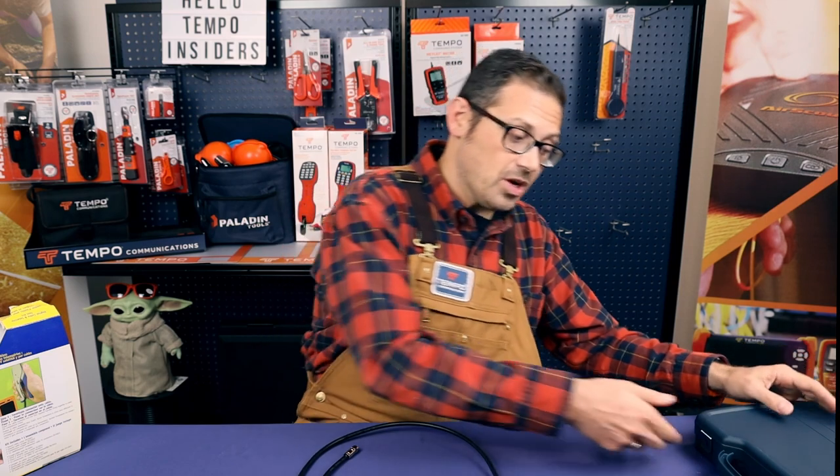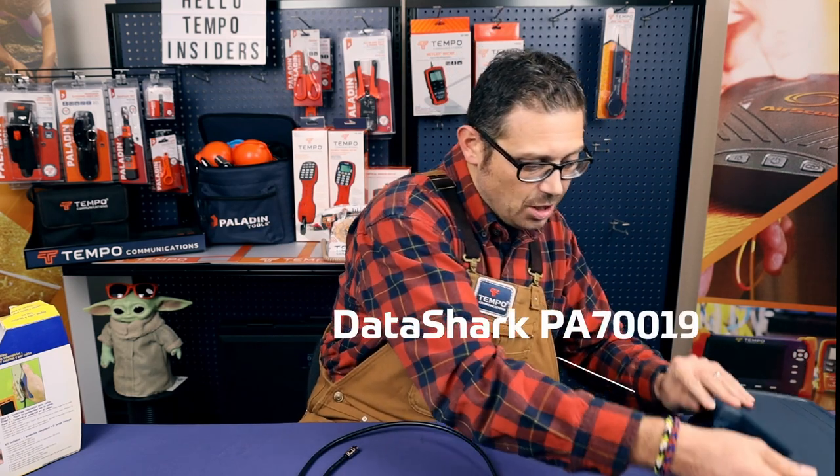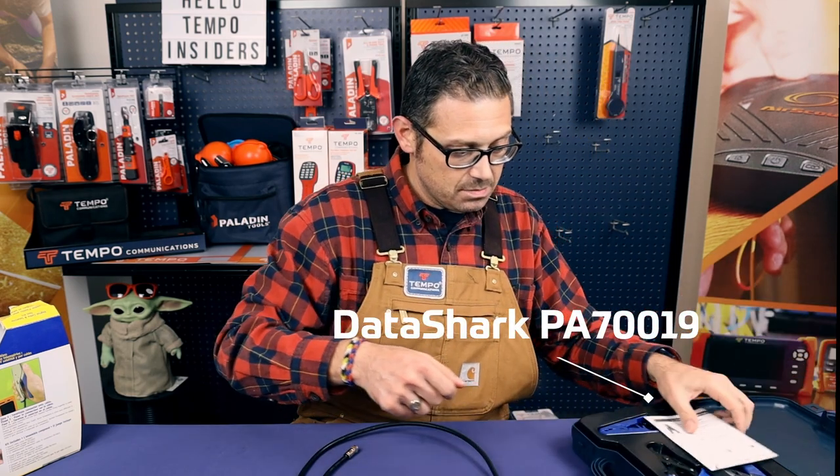To do this job today we're going to be using our trusty DataShark coaxial cable termination kit. Here it is.